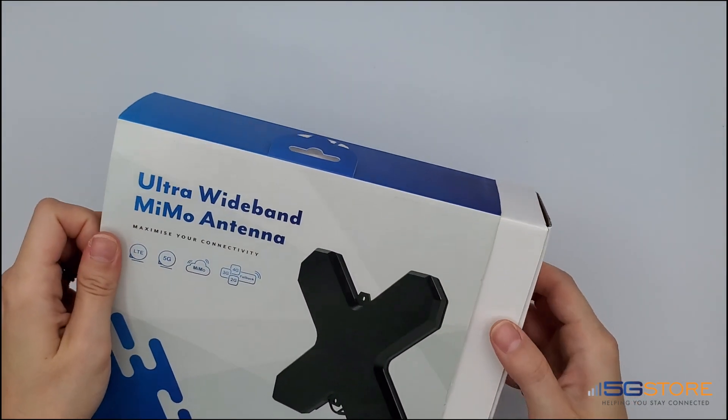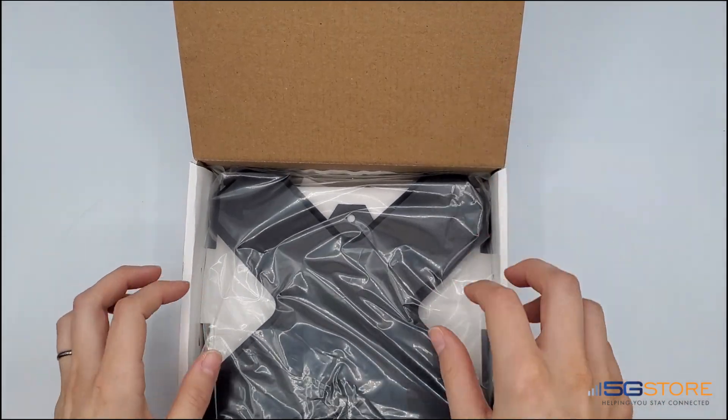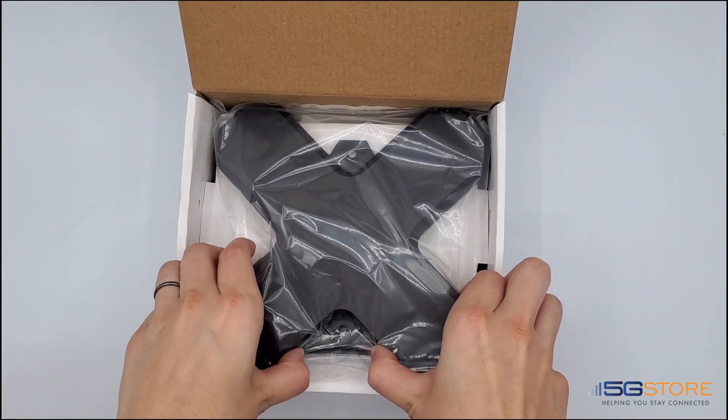Now let's go ahead and open it up. First, we have the MIMO Antenna, which is in this cool X shape. It's a pretty sturdy plastic design.